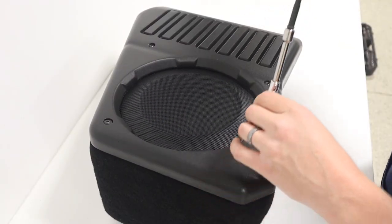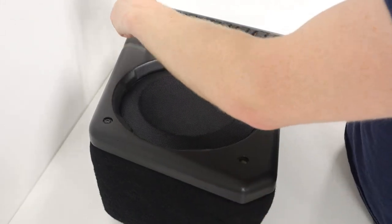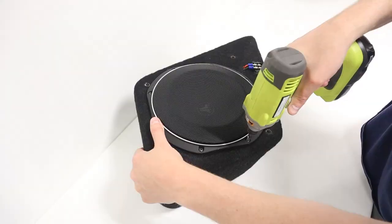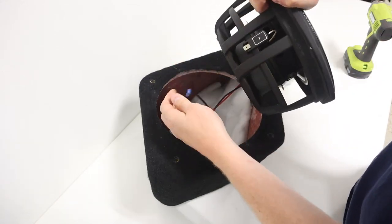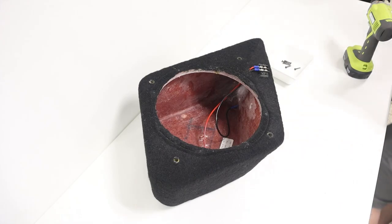Now we need to prep the Stealth Box itself. I'm going to remove the four M6 socket flanged button screws from the front of the Stealth Box using a four millimeter allen. Next we remove the eight subwoofer mounting screws, disconnect the subwoofer wiring, remove the subwoofer from the enclosure, and remove the internal batting from the enclosure as well.